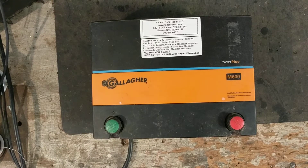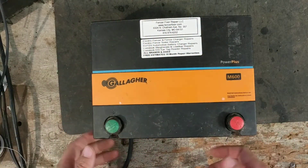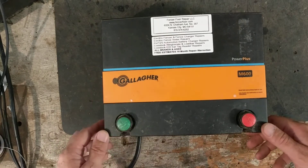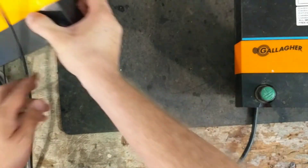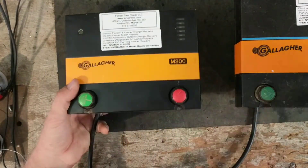Hi there, thanks for checking out our video. This is going to be a testing video showing a couple of Gallagher units we got in for repair today. We've got an M600, which is a six-joule unit by Gallagher, and we also got in an M300 Gallagher, which is a three-joule unit.